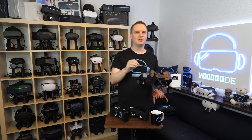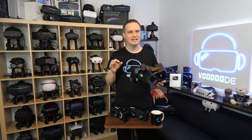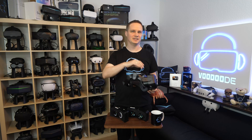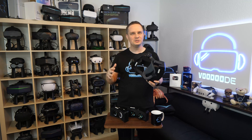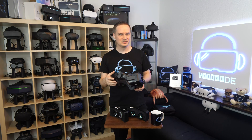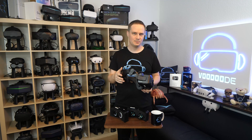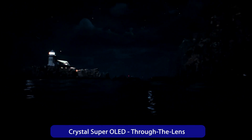Now let's go to the elephant in the room: brightness. OLEDs are fundamentally darker than LCDs — period. The Pimax Crystal QLED is a floodlight that almost burns your retina at full brightness, so the OLED module is naturally darker. I tested various scenarios. In Kayak VR: The Aray Rush at night, you do notice it — everything seems a bit darker, the moon doesn't shine as intensely — but the rest looks sensational.